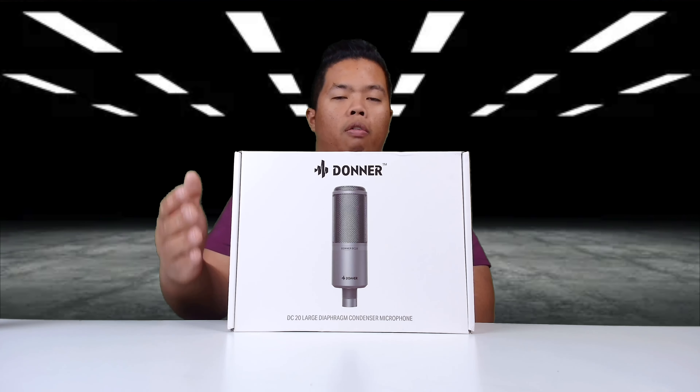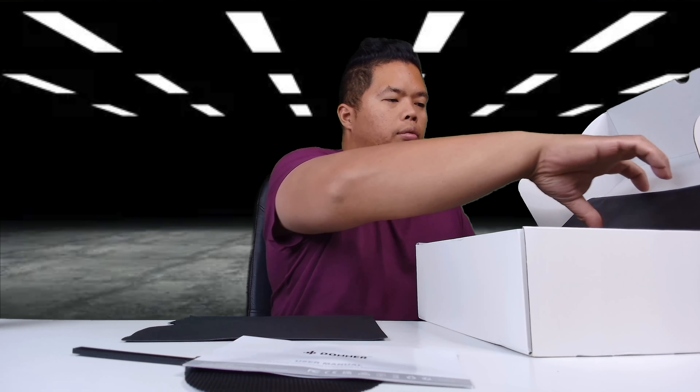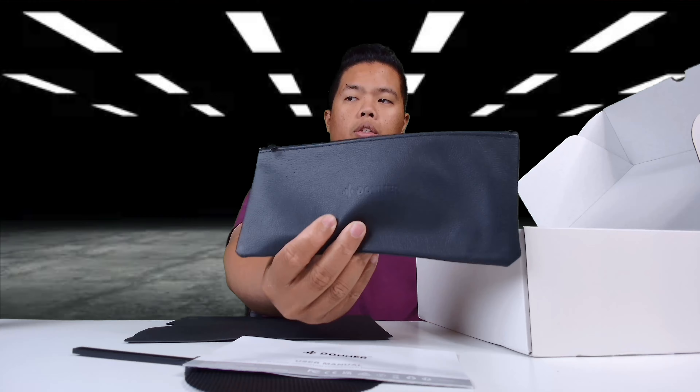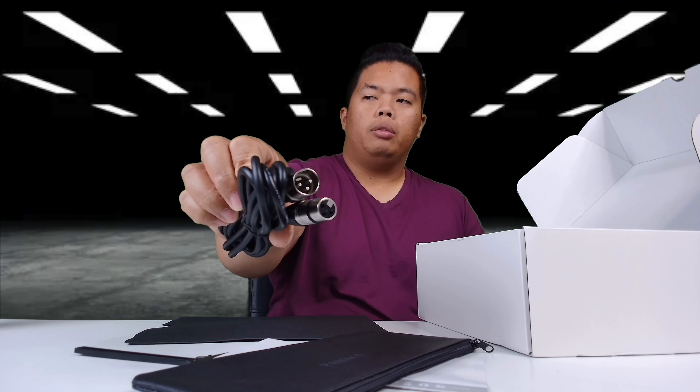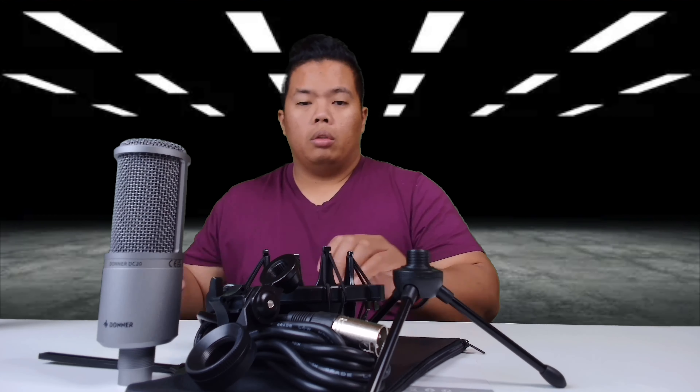Without further ado, we're going to unbox and review it today. Let's open it up. Inside the box it comes with the mic body, an instruction manual, a bag for your mic with Donner on the front, an XLR cable, a mount, a little stand, and a cradle. It's a large diaphragm mic. That's it for the box.